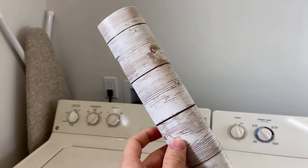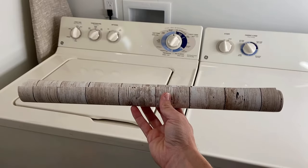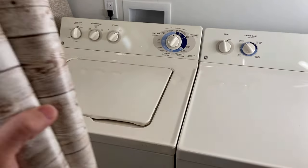Luckily the package was undamaged, and this is what we get — just a simple wallpaper with a double-sided sticky on the other side. My roll is about 18 inches wide, so to cover my entire wall I'm going to need about four rolls.